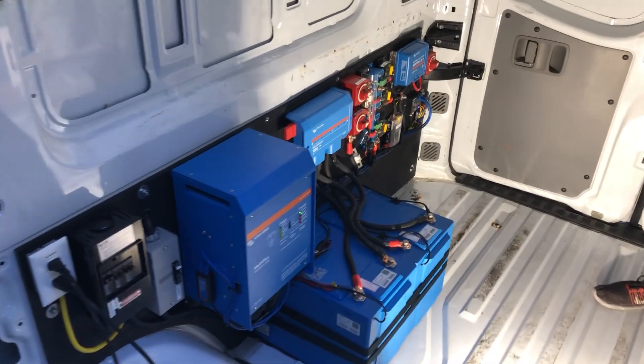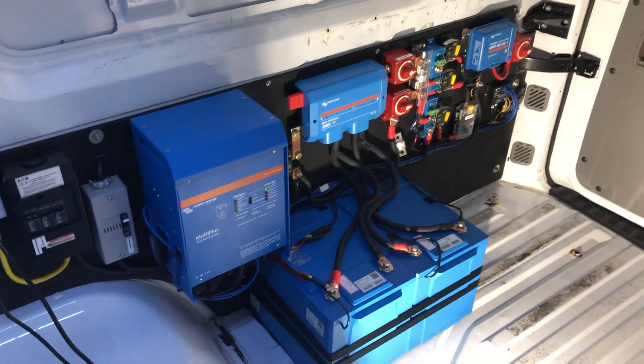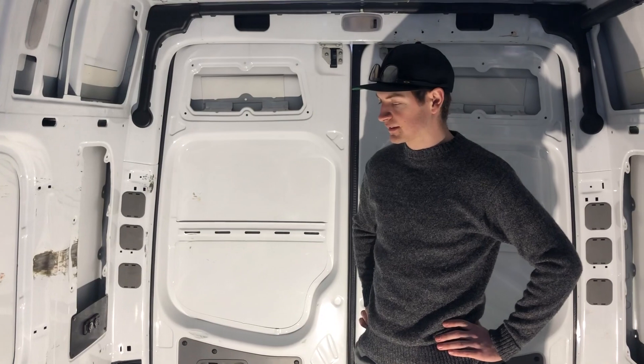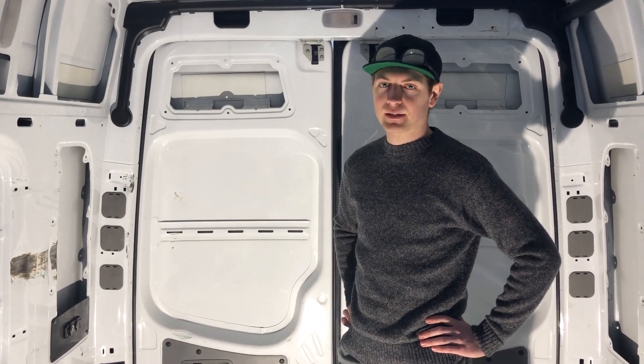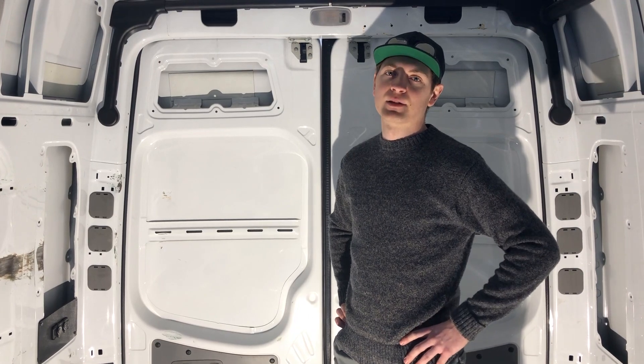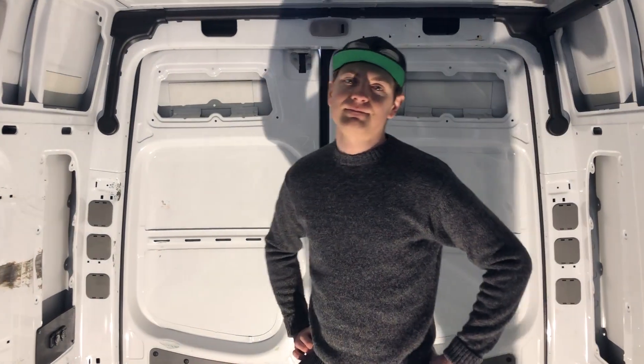So this is it — we are all done. This is our Van V4 lithium system, built over the last five days, programmed, everything ready to go and working great. If you're out there looking to do something similar, we hope these videos help. Leave a comment below with anything you'd want to see more of, and check us out at amsolar.com.